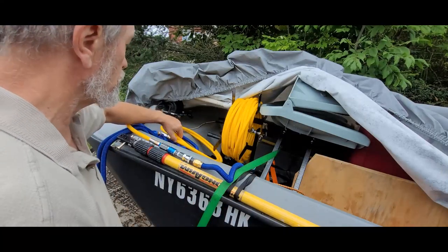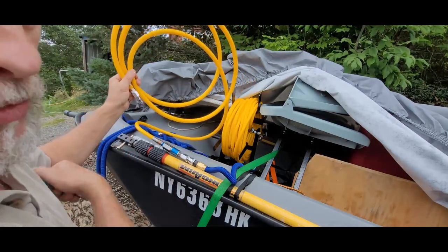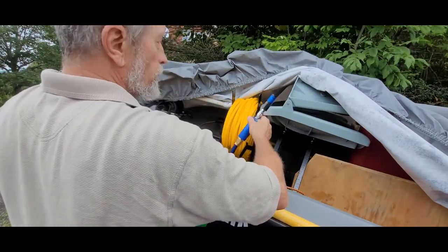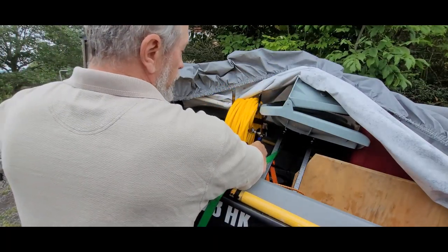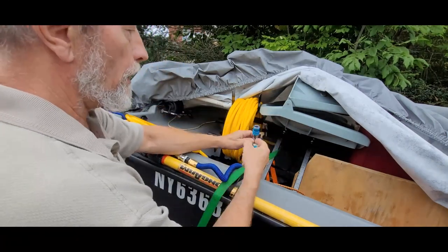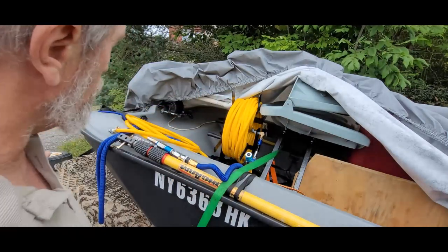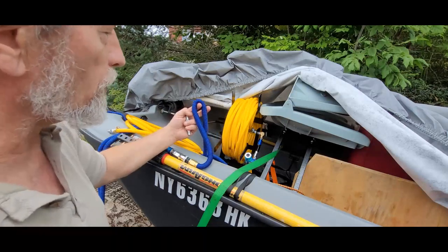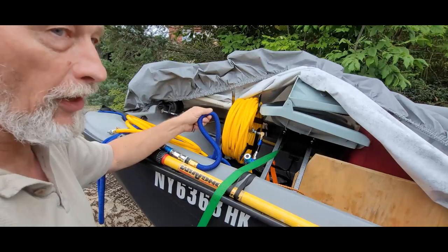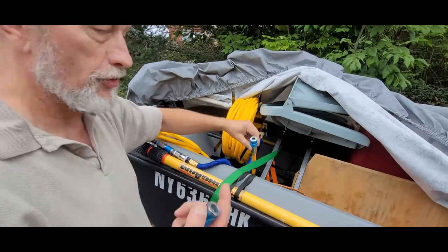So now we have the air coming from here. That's going to the robo, coming out of the robo. Because it's American male — American female — and I've got American male on this, this is going to be connected to my back. We've got robo air coming into here. We've got the expansion hose, which should give me enough air — I don't know yet. And then, of course, this is coming to my back.